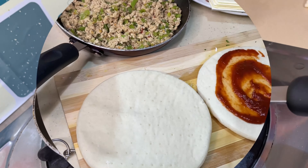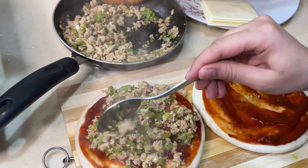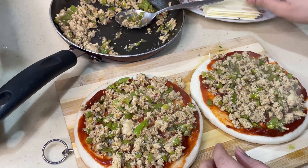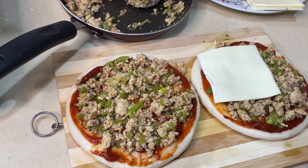Now take the pita bread and add red sauce — you can use pizza sauce or pasta sauce. Add the filling. I am adding cheese slices. If you have mozzarella cheese you can add that, or you can use cheddar cheese or cheese slices.